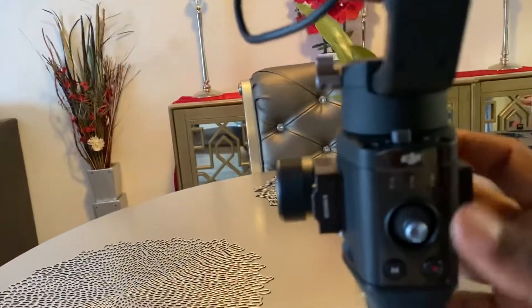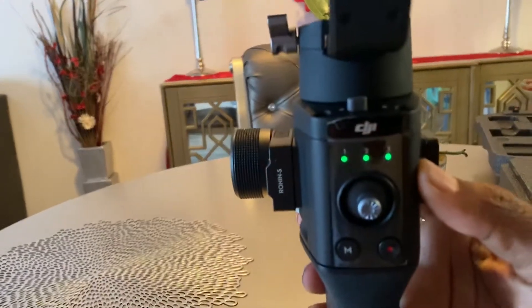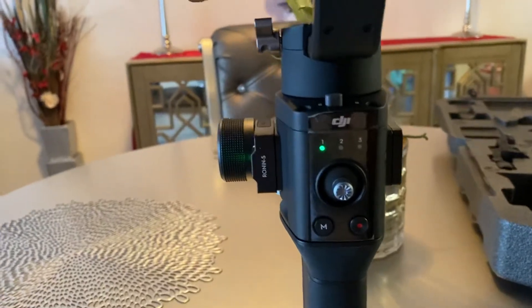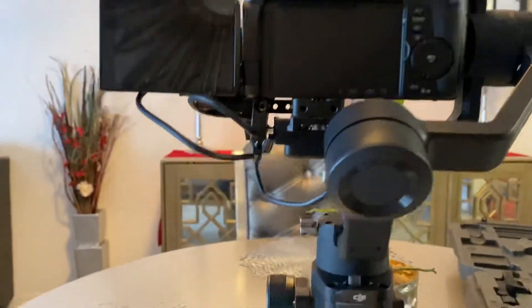I'm gonna turn on the unit. All right, unit's coming on — and there it goes with the gimbal. There it is.